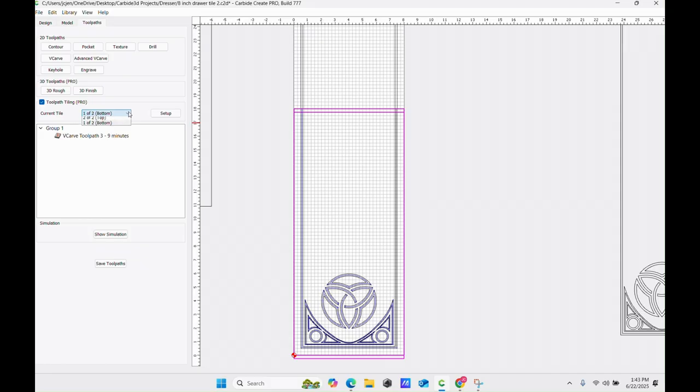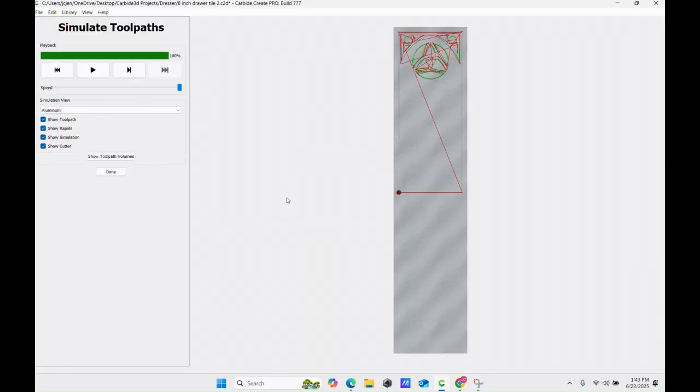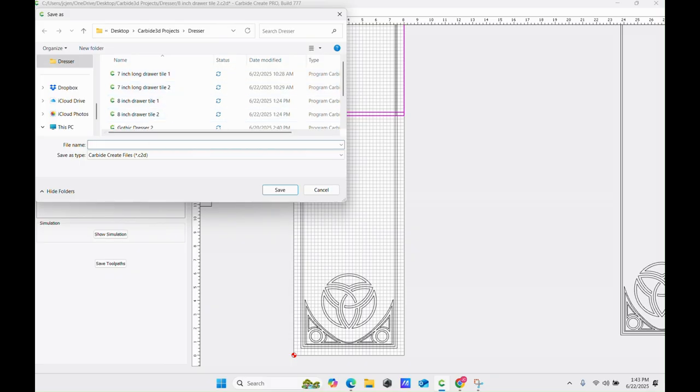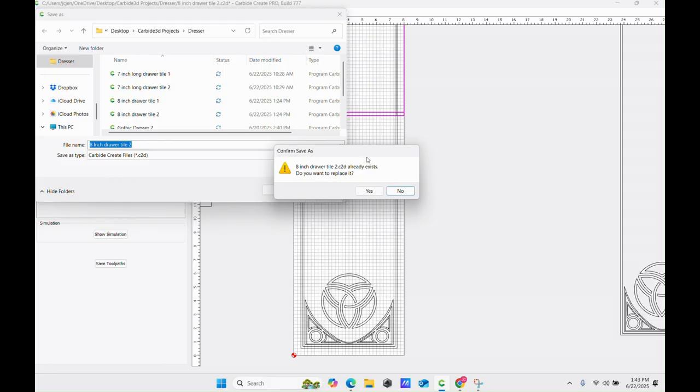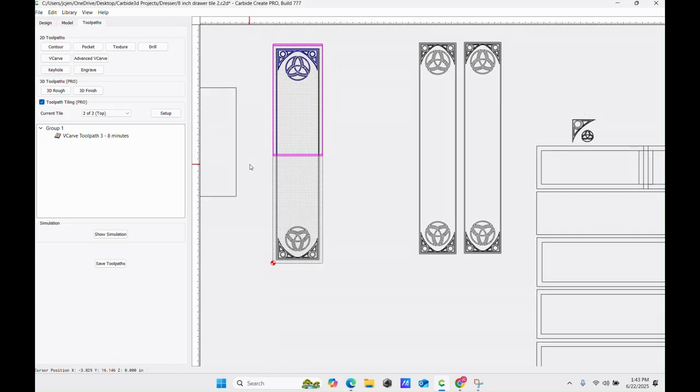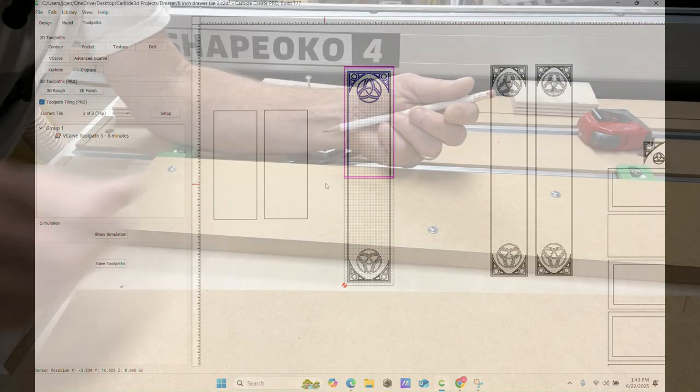Then I go back in and select number two. Just for fun I'll run the toolpath — looks good. Now I'm going to save this one. Save As: eight-inch drawer tile two. So now both of those toolpaths are saved, and all I have left to do is cut it.